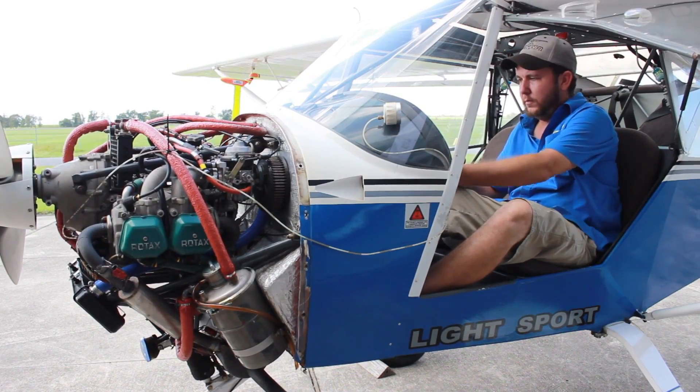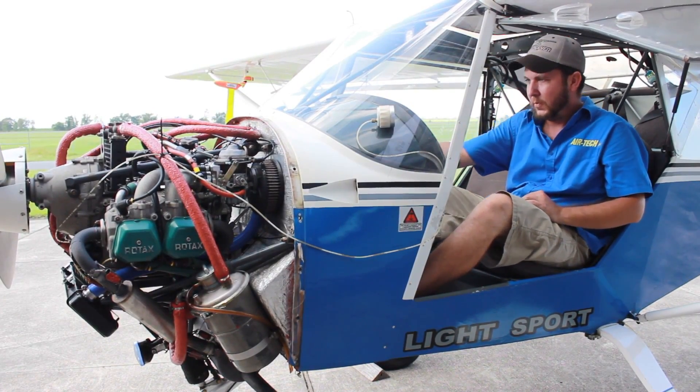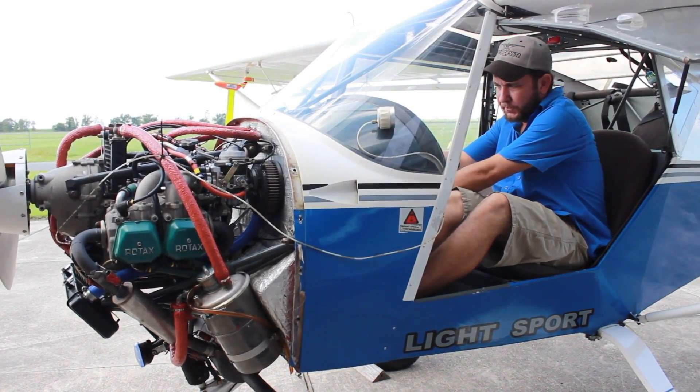Master on. Fuel pump on. Choke. Set to idle. Parking brake. Clear.